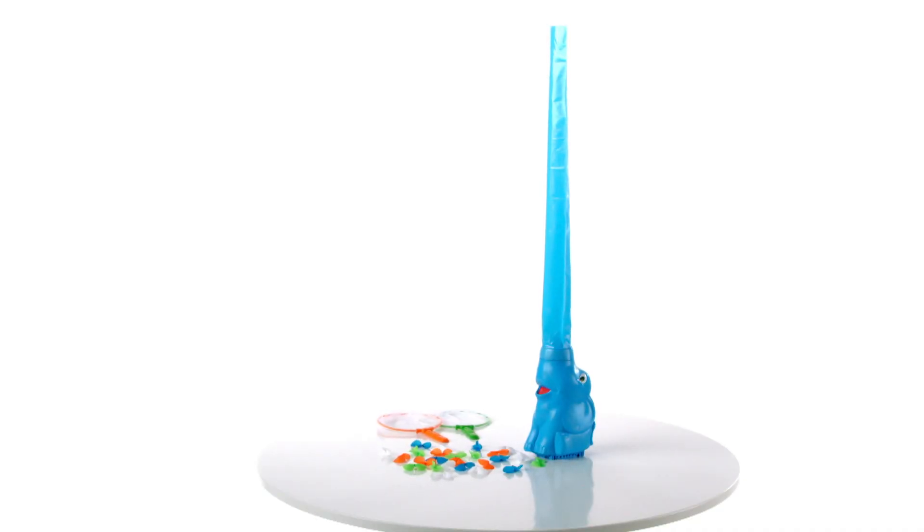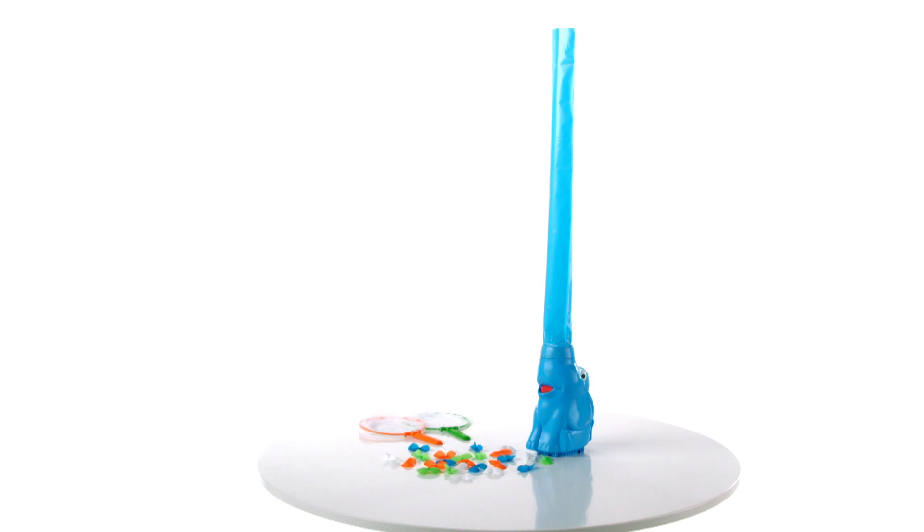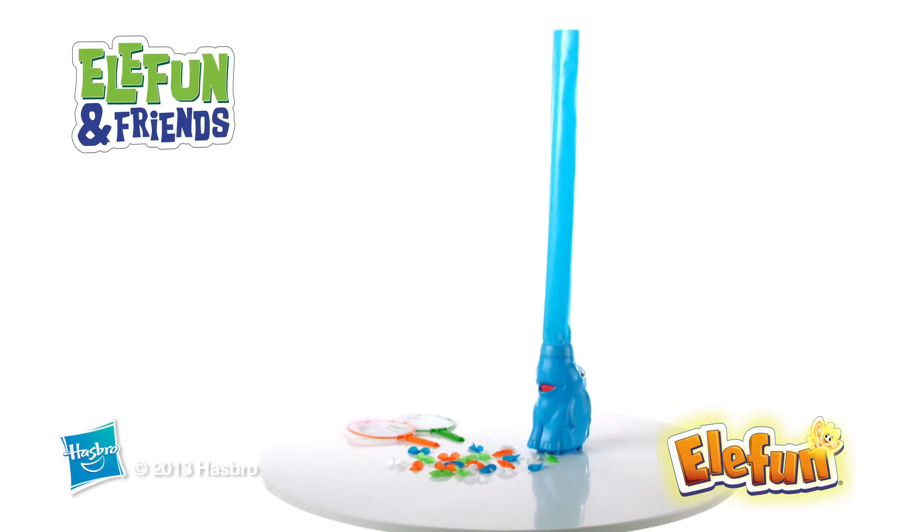Requires 4C batteries which are not included. Not for play in complete darkness. Adult assembly is required. The Elephant and Friends Elephant Game from Hasbro.